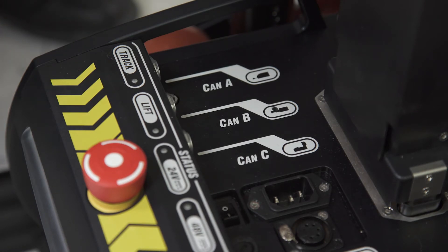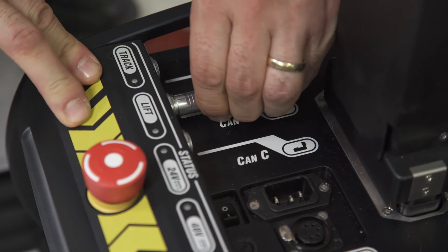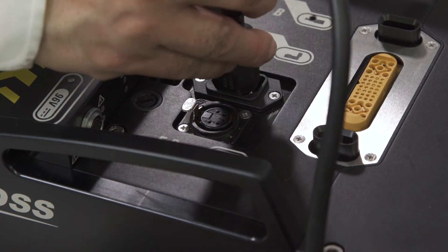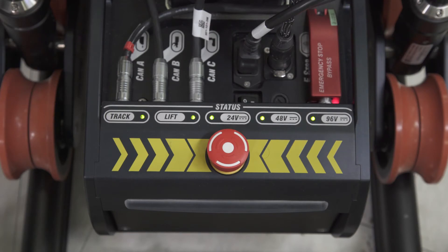Next, the electrical connections — starting with the CAN cable that connects the lift to the dolly, and the power connection for the dolly FRU. The rest of the connections between the dolly and the track encoder and the control systems are then put in place.